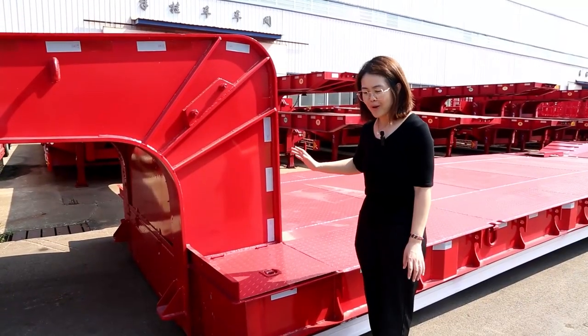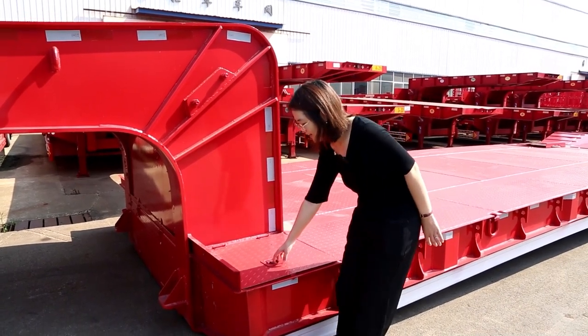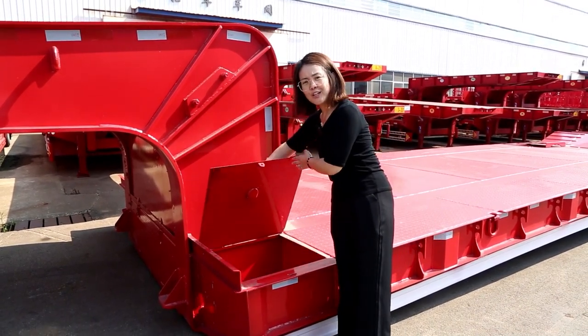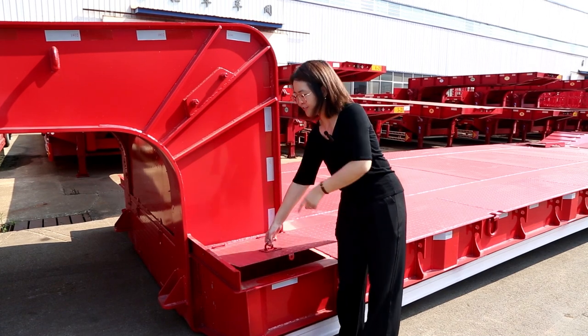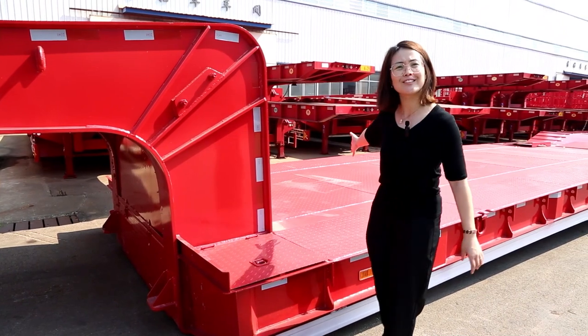Now I will introduce you about the working plate. This is the toolbox on both sides of the front part. I will introduce you about the working plate.